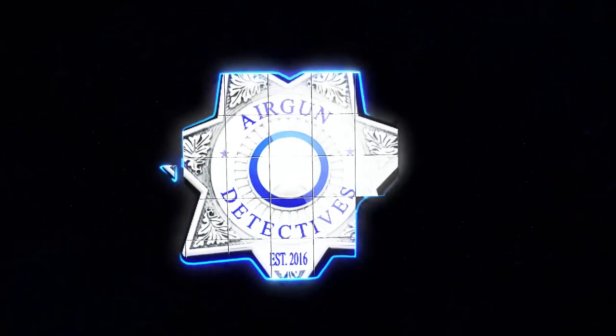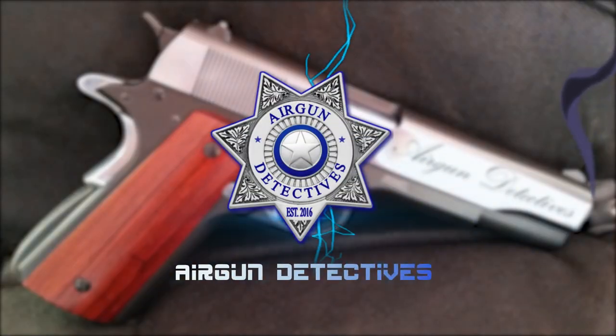Stay tuned for Air Gun Detectives. Welcome to a special episode of Air Gun Detectives.